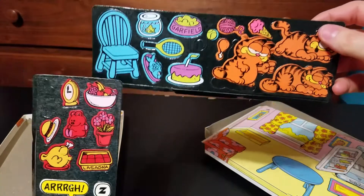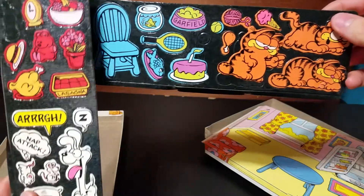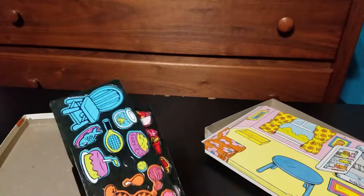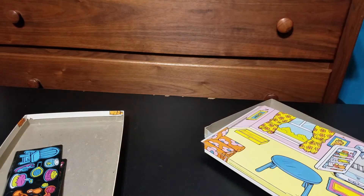Please like, share, subscribe. Comment down below. Let me know if you played with these as kids, if you still have any or not. Have a good day. Bye.